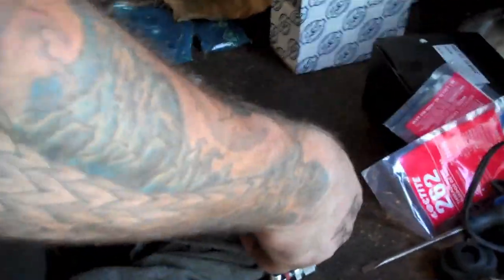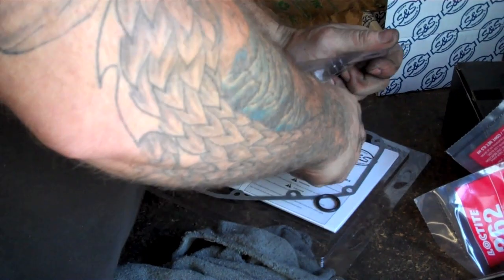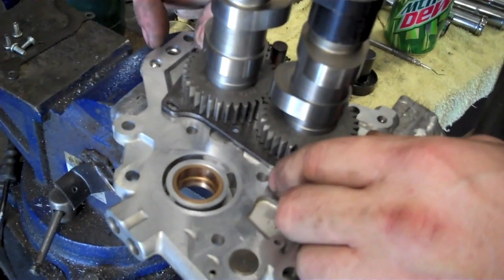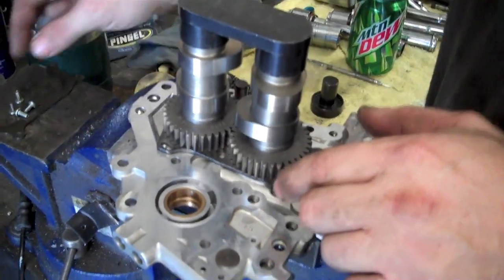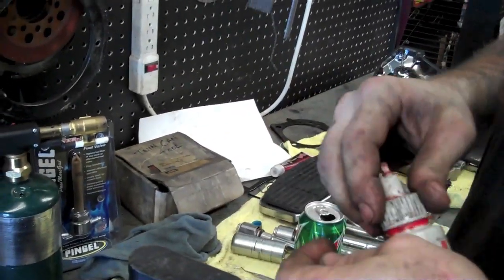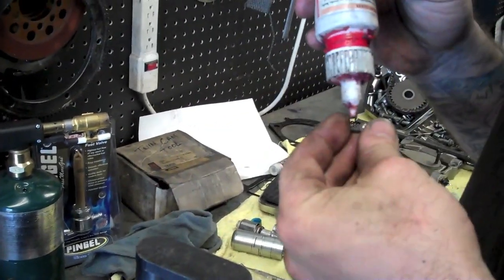We want to put in our new bearing retainer and then get a snap ring for the front cam. On a bolt this small you'd normally want to use blue Loctite, but when putting it on cam support plates like this you're going to use red — you don't want these to come out. Last thing you want is one of these to come out.